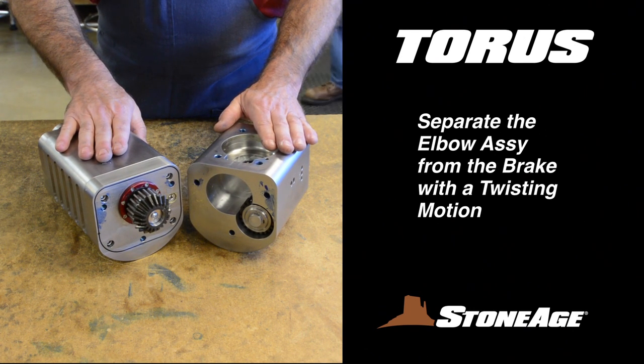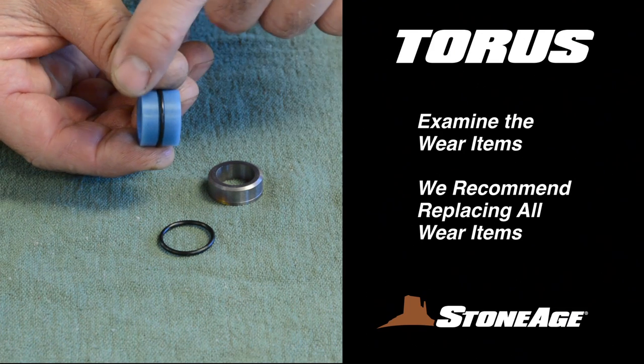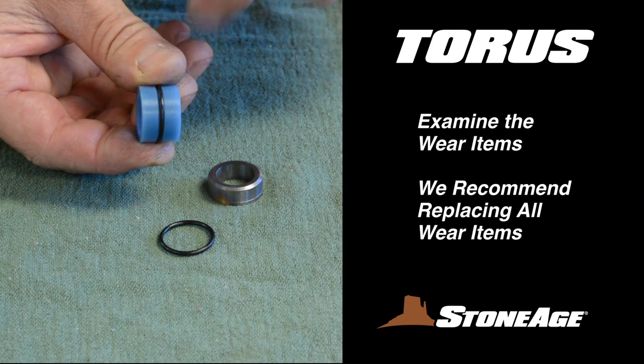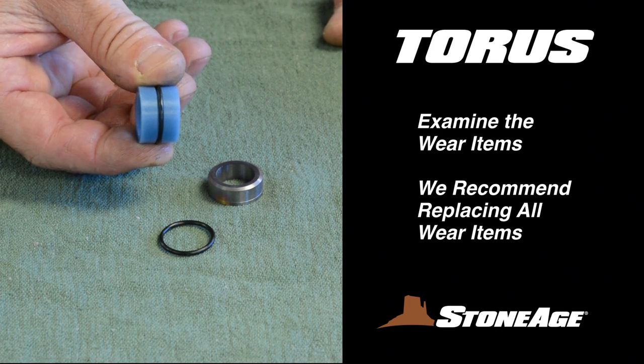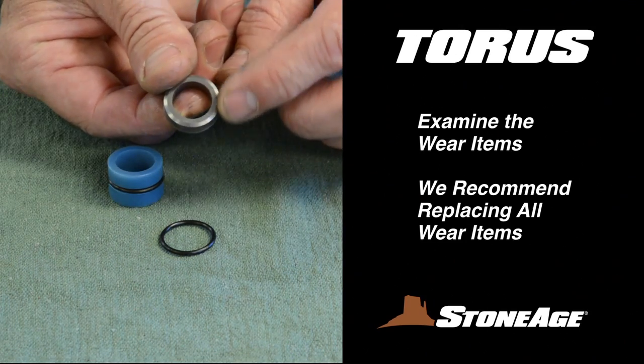Your disassembly is now complete. Examine the wear items as shown here. When you are at this stage in your maintenance, we recommend replacing both seat and seal sets regardless of wear, to take full advantage of your downtime.